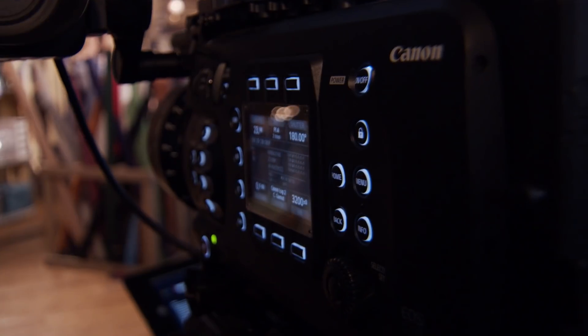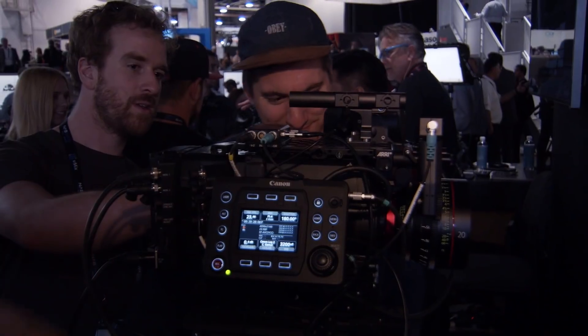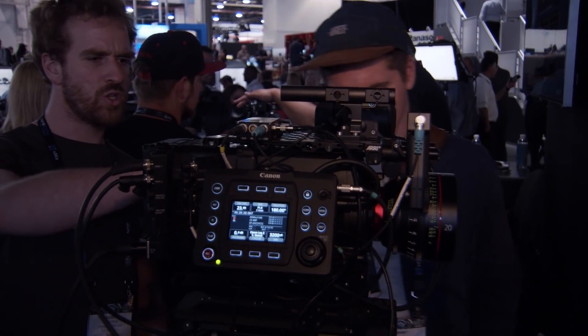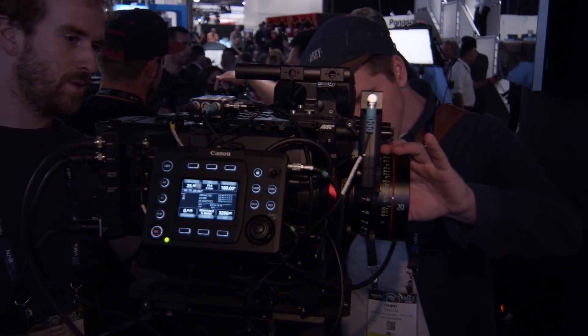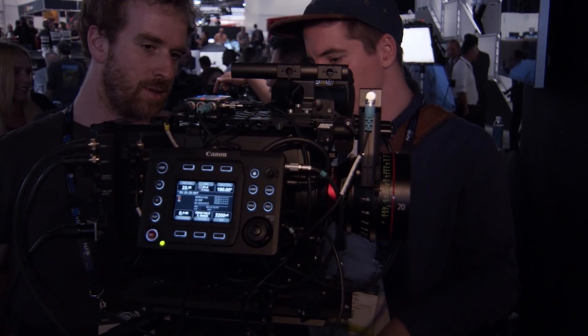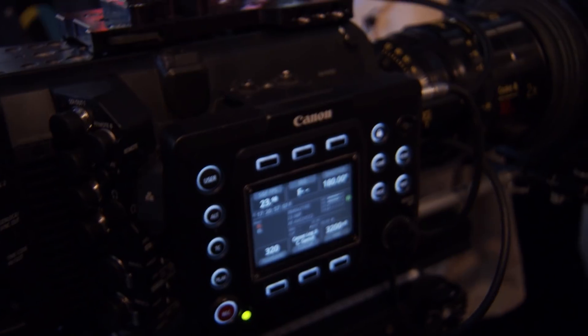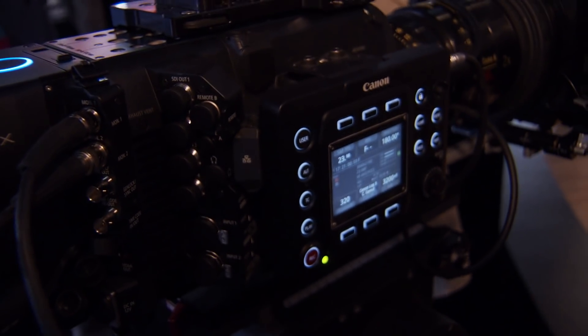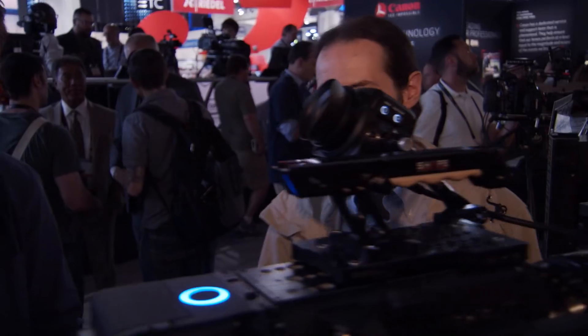If I shoot to a CFast card, what are my options? You have a lot of different options with the CFast card. One of the big things about this camera is that I can shoot the full frame internally to a CFast card — I don't have to go to RAW just to get the full frame. When I do that, I'm taking the 5.9K sensor and downsampling to 4K or to 2K. You still get that field of view and the full pixel readout of the sensor, giving you a much higher quality 2K or 4K.